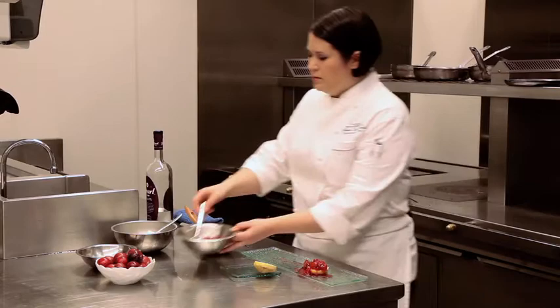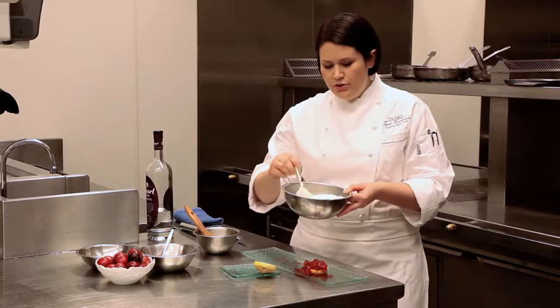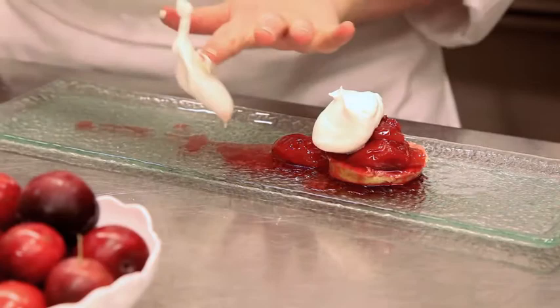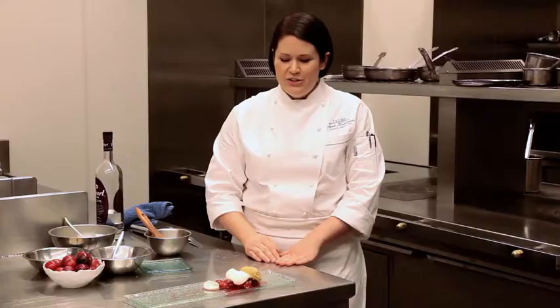I've whipped up some crème fraîche and whipped cream — use about a half a cup of whipped cream to about two tablespoons of crème fraîche, whip those together. And then instead of using regular white sugar, I've used brown sugar to kind of round out the flavor. We'll just finish by putting the top on, and there you have it: the 16 version of the plum and buckwheat shortcake. This is currently on our menu here at 16, and hopefully you'll come and try it. Hope to see you soon.